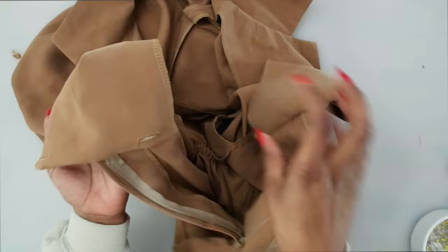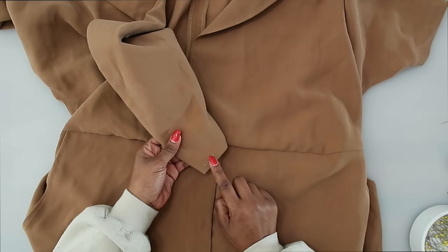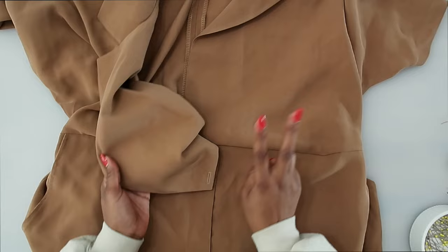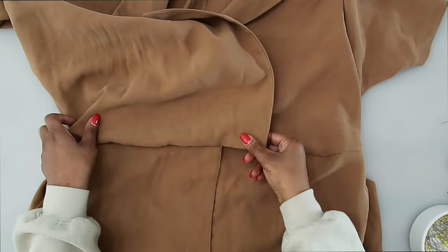Give everything a really good press and attach your buttons. Lap your right over your left and transfer your button markings. Get your pattern piece if the markings have disappeared, transfer them, and apply the buttons. You should have purchased two buttons — they lap over and sew onto the left. Transfer the button markings and sew the buttons onto the left.